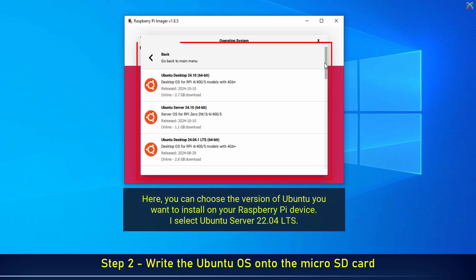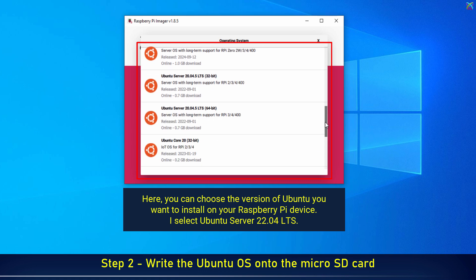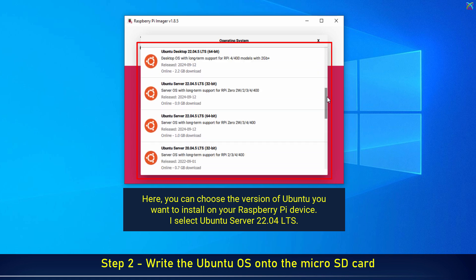Here, you can choose the version of Ubuntu you want to install on your Raspberry Pi device. I select Ubuntu Server 22.04 LTS.